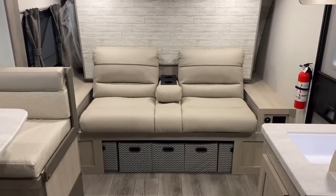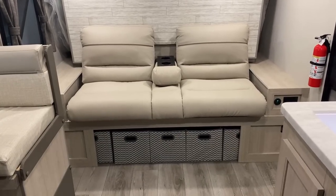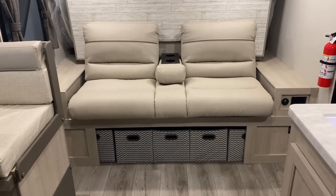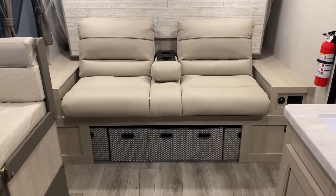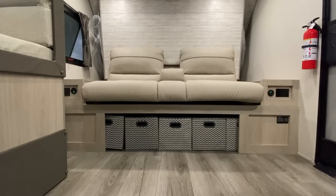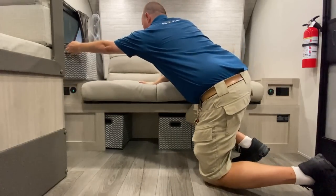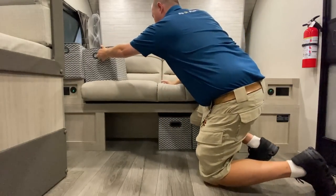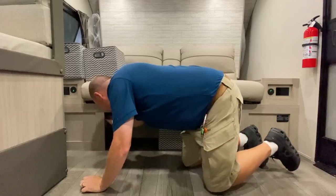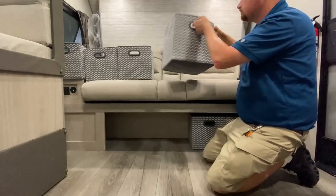All those cube tote storage organizers translate into a ton of storage. I was actually surprised with how long it took me to get them all out — there are seven of them. A lot of RV manufacturers will give you one or two just to fill the visual space, but they actually went the extra mile to pack them all the way in.